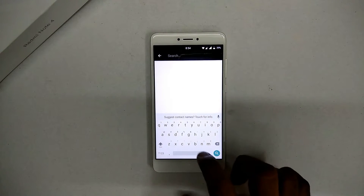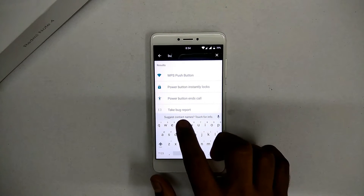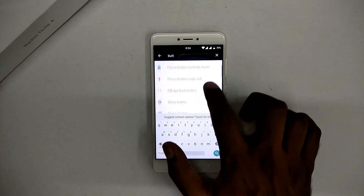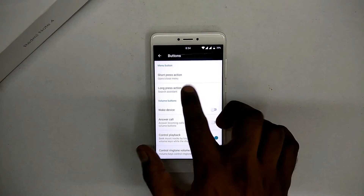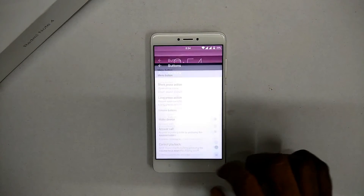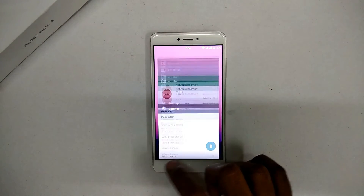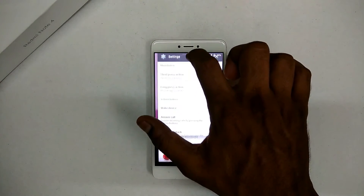I'm quickly going to enable the recents bar from the button menu. Long press the menu button and you should have the recent app switcher — that's the one at the top.